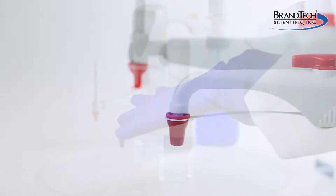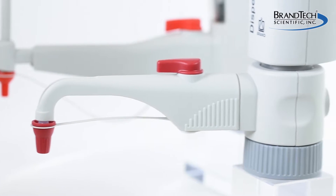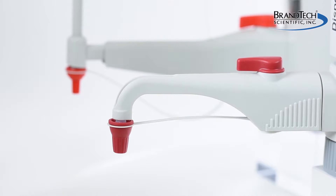The new Dispenset S and Titret incorporate an innovative quick connect discharge tube that eliminates seals and potential leak points.